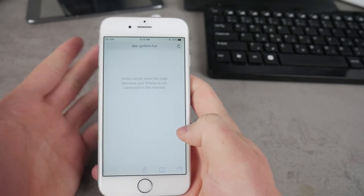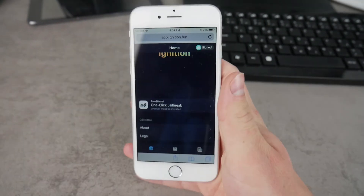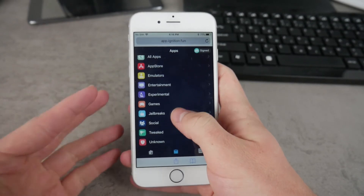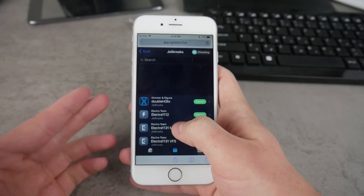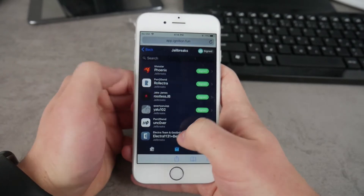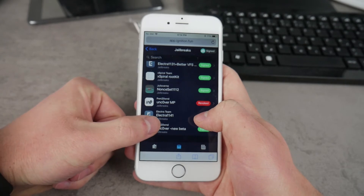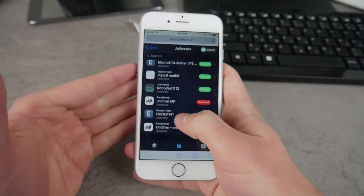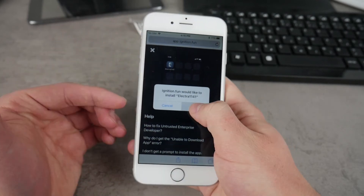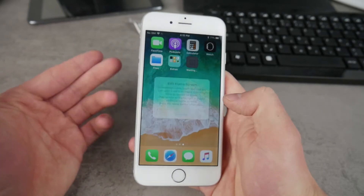This is a website where you can download pretty much everything you want in terms of the jailbreak, but first make sure you are connected to Wi-Fi. Once you're on this website, navigate to the bottom section and click on the middle icon, which will get you to this page — then click on Jailbreaks. You'll notice there are many different jailbreaking apps. Here you can see Electra 11.4.1, which represents iOS 11.4.1, so click on it and click the Install button, then wait until the app is downloaded on your iPhone.